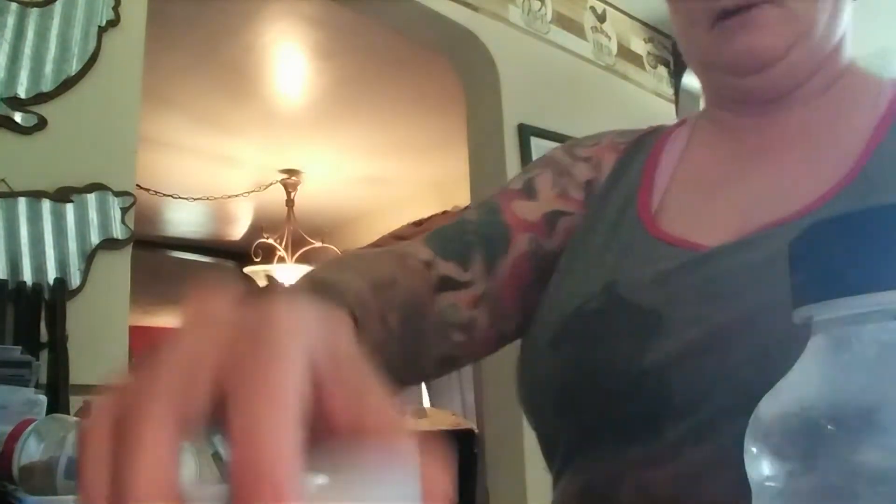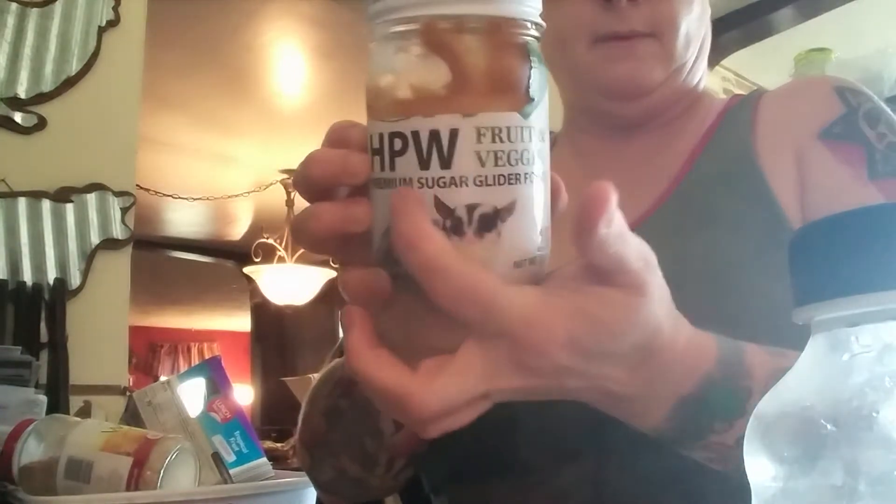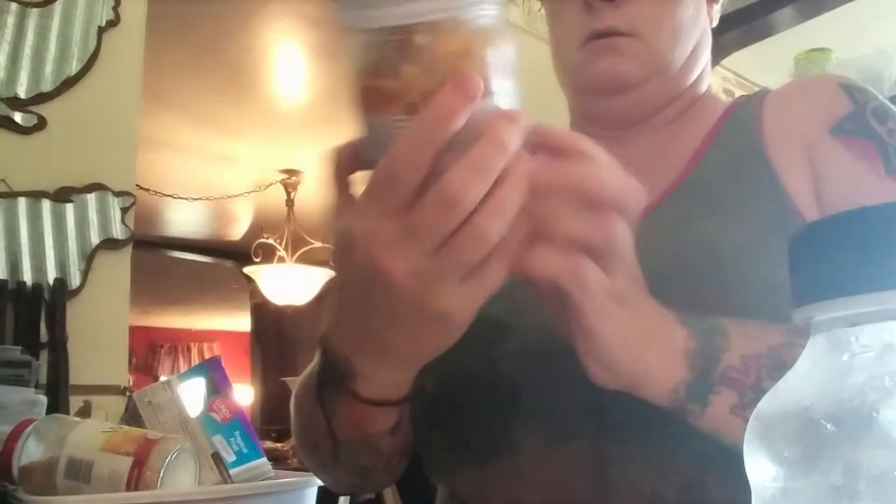All right, so it's basically similar to the APW diet that I ordered from Exotic Nutrition. This comes in a jar — the downside is it's a very small jar. I have a lot of sugar gliders, so I got it just for something different for them. And then I also have this for them, Gummy Vore Mix, that I give them too.